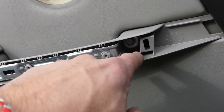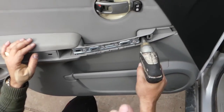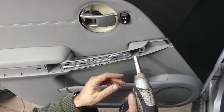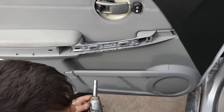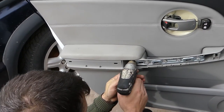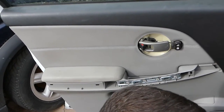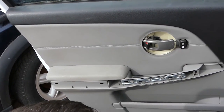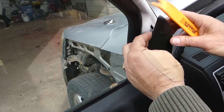Next, there are two screws right here — one right here and one there — with a 10 millimeter socket. Go ahead and remove those. They're pretty long screws, so just use the 10 millimeter socket.